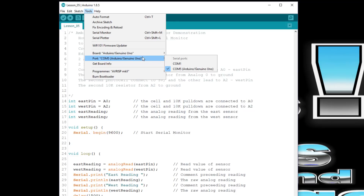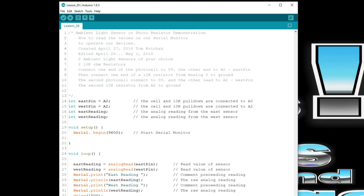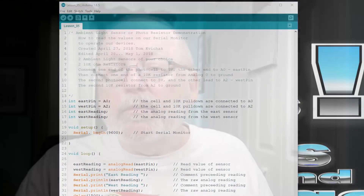Interestingly, even the people at Elegoo — where I bought the Nano — didn't know this was the case, because they sent me a replacement unit. So now I have four Nanos, but all I have to do is change the bootloader setting for them.